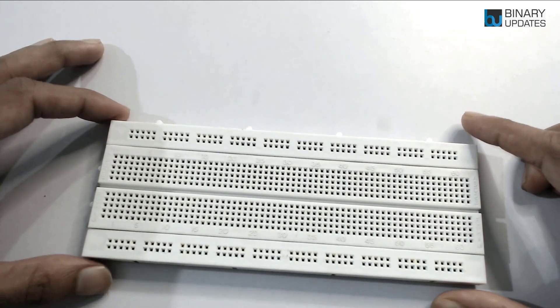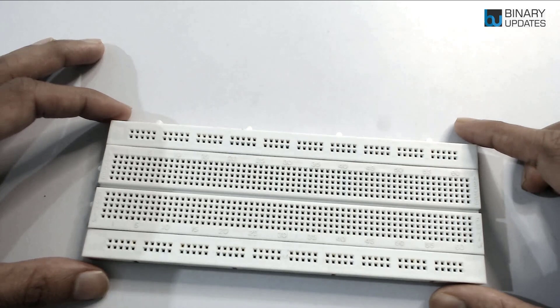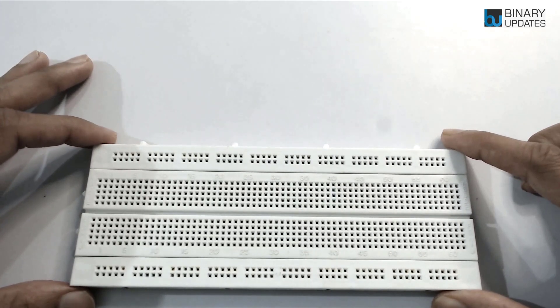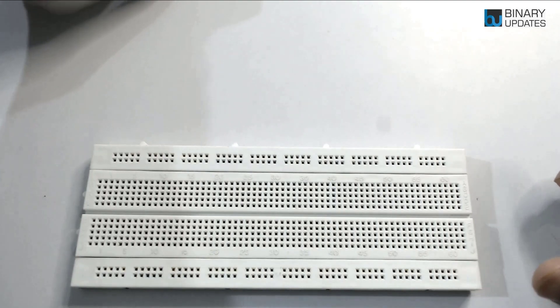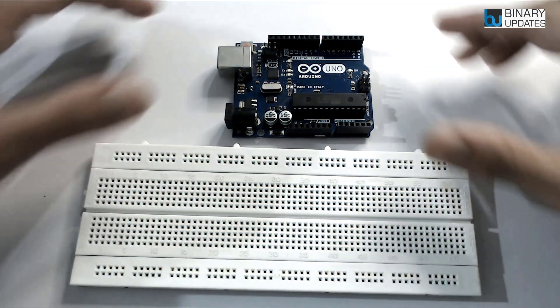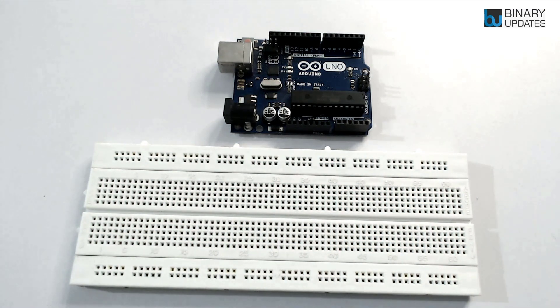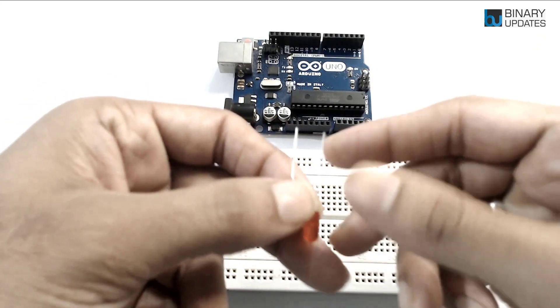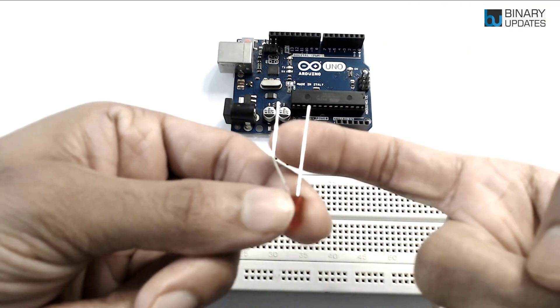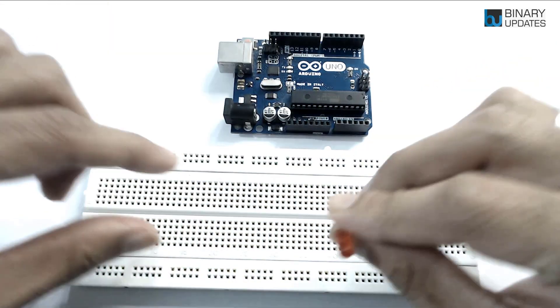Now let's set up a circuit for an LED connected to a microcontroller so you get a clear idea. We'll use our favorite microcontroller board, the Arduino Uno. I have the Arduino Uno here, and we will use it to connect an LED to the breadboard. This LED has a longer leg which is the anode and a shorter leg which is the cathode.